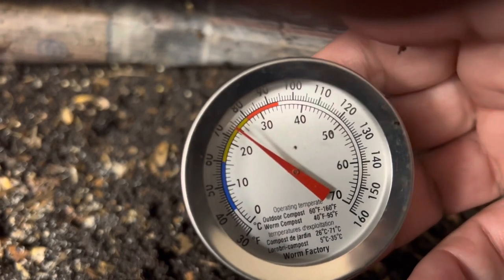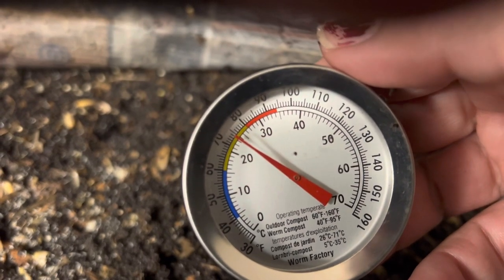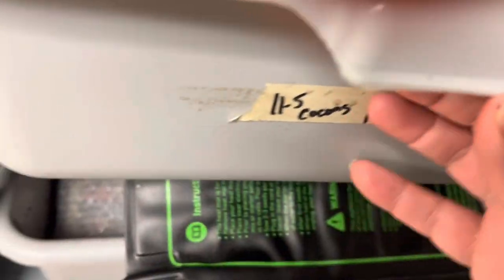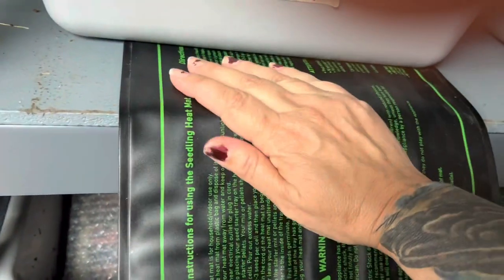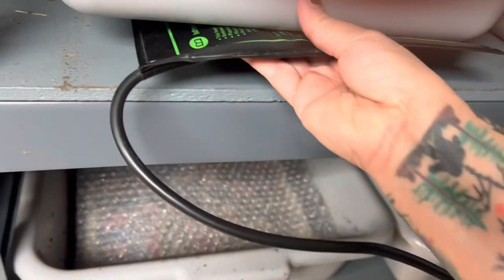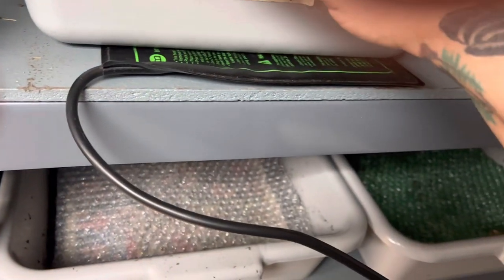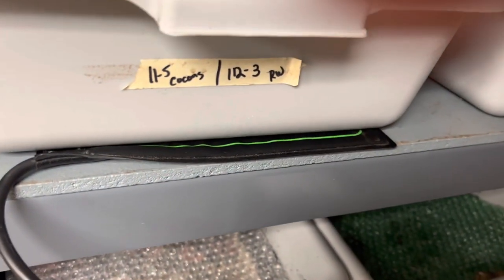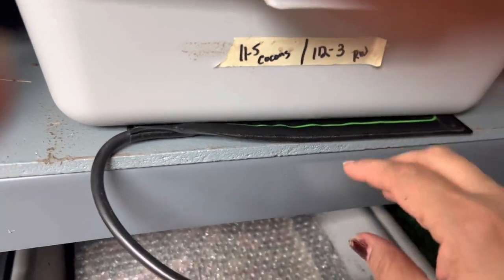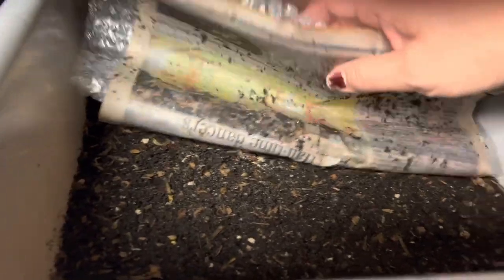I noticed it doesn't go higher than about 80 to 81. This heat mat doesn't have a thermostat, so I'm watching it really closely. I have some new ones coming that have thermometers so I can set the exact temperature I want.